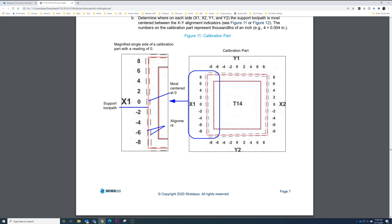In the guide example for X1, the red line simulates what you'll see for the support toolpath, which will be printed in white. Your dash lines will be the color of whatever model material you've chosen — in this video, that's blue. We want to find where the support toolpath is best centered between the two dash marks. In this case it's best centered at zero, so for X1 we would select zero on the printer's screen, then continue to Y1, Y2, and X2 doing the same process. In this example, all of them are centered at zero.